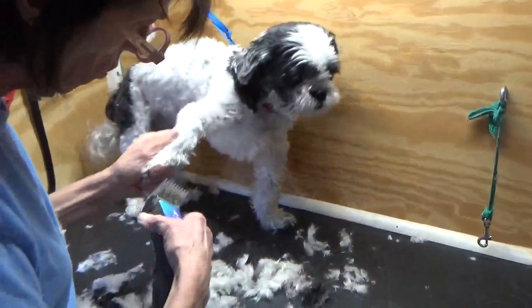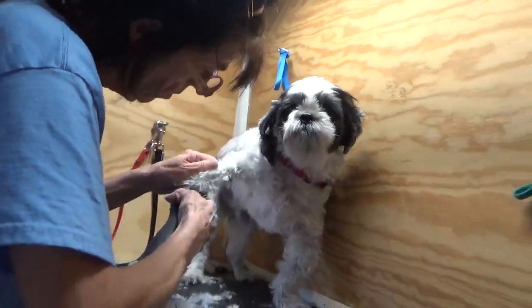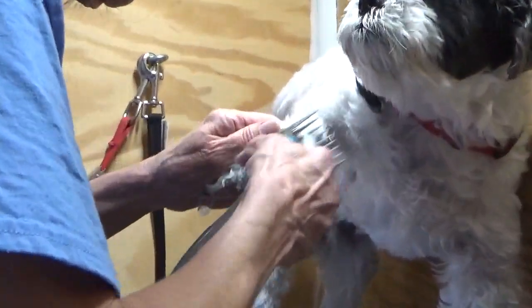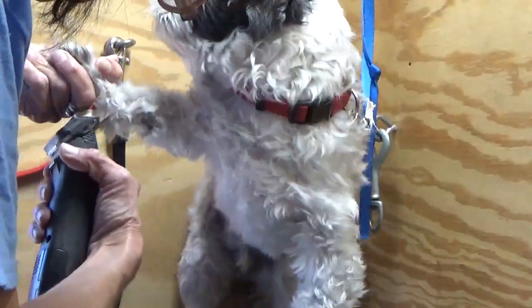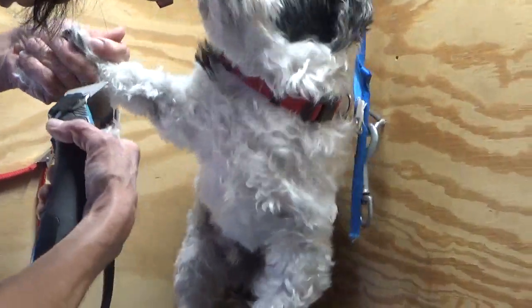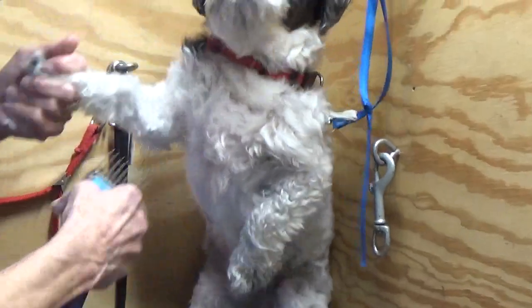I'm going to go on the inner arm here. Another way you can beat this sometimes is to go with a military cut on their legs — bring it in quicker. You'll see the difference.